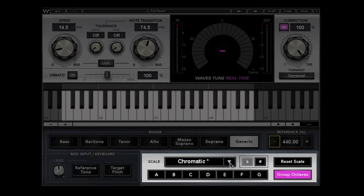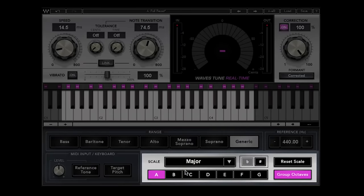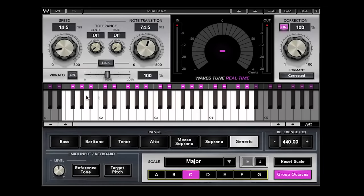Down here is the scale section — it comes up default as chromatic, so all 12 notes of the scale are legal. You have a lot of presets covering pretty much every scale known to man, with the most common ones like major and minor at the top. When I go to C major, all the black keys on the keyboard get these little minus signs above them, showing those notes are illegal in C major because C major is only the white keys.